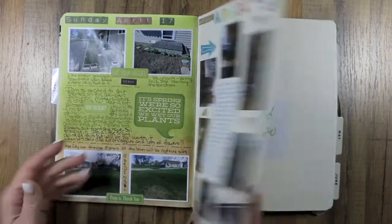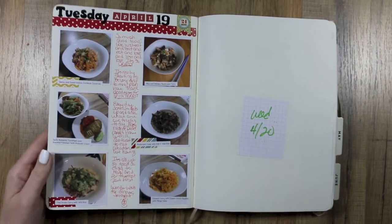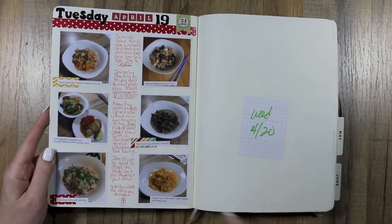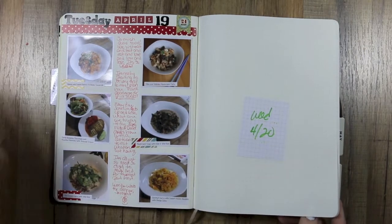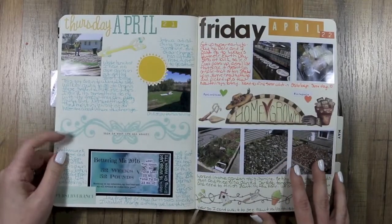I used up some more stickers. I wanted to show some of the foods that we were eating, so I took pictures of the food we had been eating and wrote down about them.